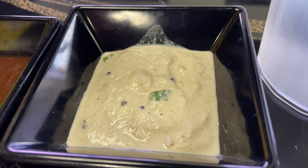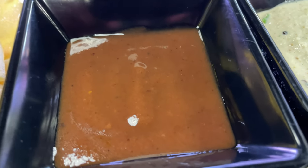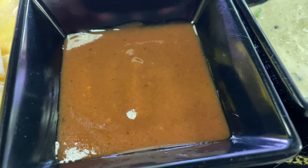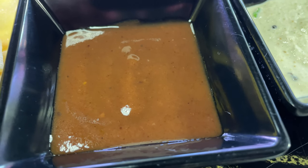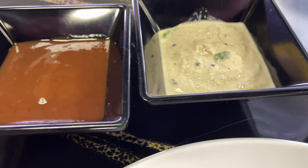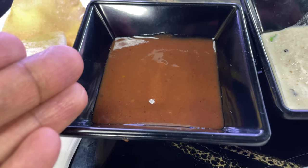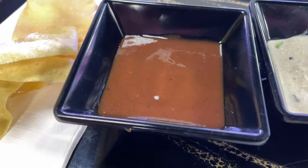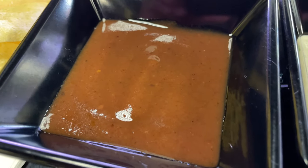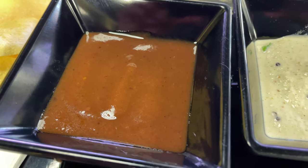This tamarind sauce is sweetened with jaggery — jaggery is a natural sugar, not processed table sugar. I'm going to reveal the mystery of where these ingredients come from in a future video. Just know for now that this tamarind sauce is absolutely wonderful — I would just say use it sparingly. It would go best with a bread or with papadum.